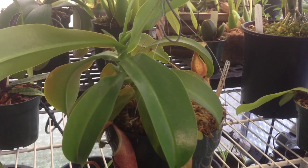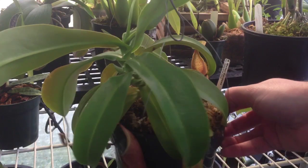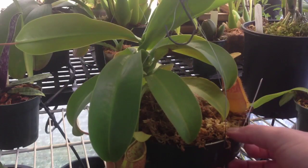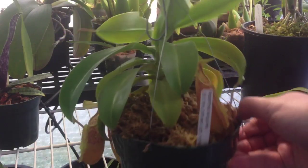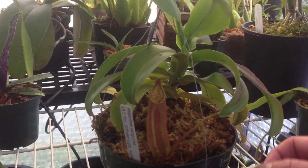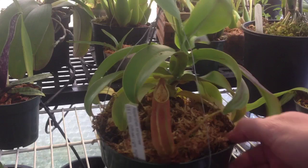Hi guys, today I'm going to do a winter update on a couple of Nepenthes I have. I bought these two Nepenthes as little seedlings. Each pitcher was about one centimeter in size when I got them, a couple years ago. They were in probably two inch pots at the time, now they're in six inch pots.